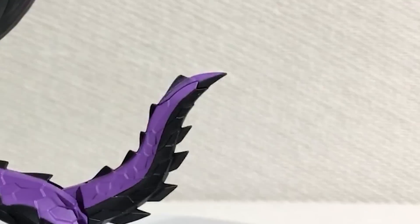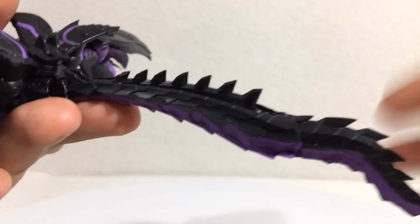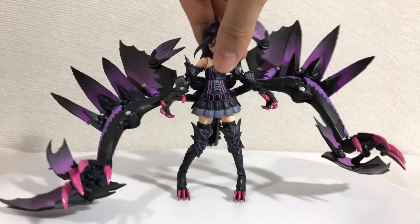You can attach this little clip on here, which allows her to hold this weapon in her wing hands. Be very careful with these. The edges make it really difficult to handle — the fact that this figure could draw blood is even more of a turn on.